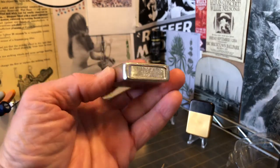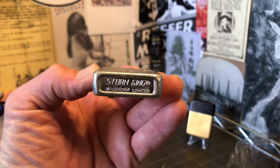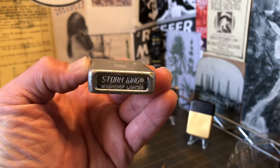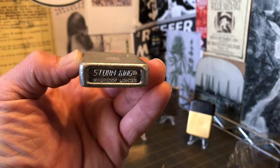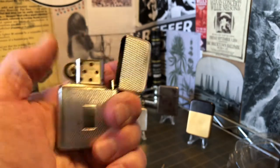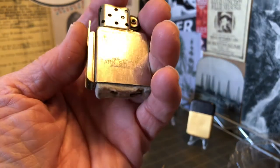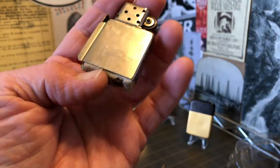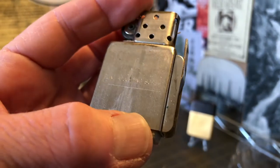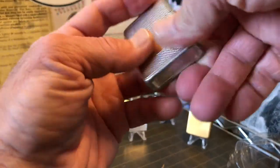So we'll go ahead and start with Storm King. I've done videos on Park before and talked about how they started in Springfield, Illinois and moved to Murfreesboro, Tennessee. I don't believe I have mentioned, except for maybe one video, that Park made Storm King lighters. If you have a vintage Storm King lighter, chances are you pull that insert out and it's going to say Park Sherman, Park Industries, however it was that they were being stamped at the time. Storm King was made by Park.